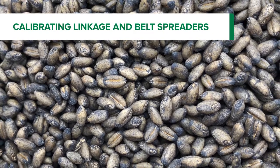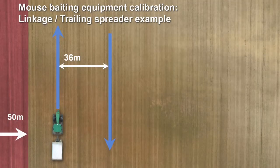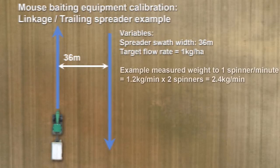Let's have a look at how we might go about calibrating a linkage or trailing spreader for spreading mouse bait. We've got to leave our 50 metre buffer zone around the edge of the crop and to any native vegetation. We've assumed here that the spreader can spread to 36 metres, which is pretty normal for a modern machine. We've got our targeted application rate of 1 kilogram per hectare, and what we want to measure is the amount of material flowing over one of the spinners in a given period of time.